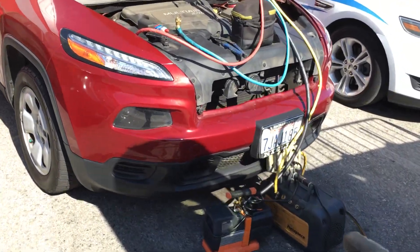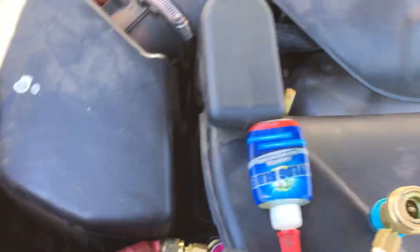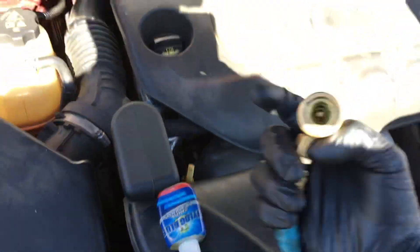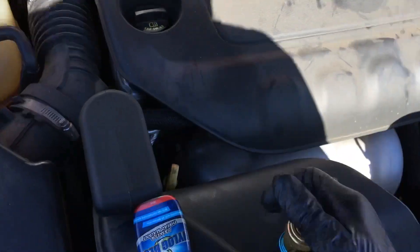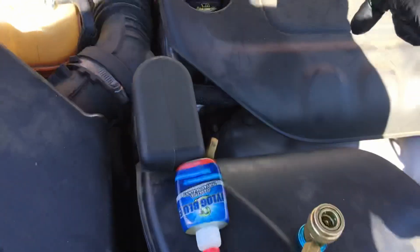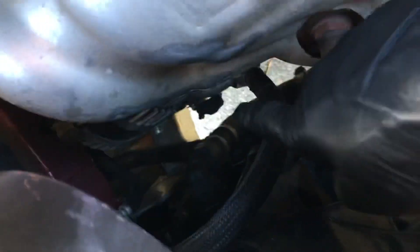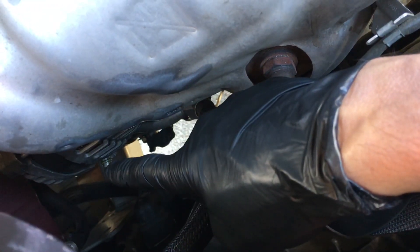Quick tip: when you want to lubricate the end of the fitting that you're going to put your coupling on because it's dry and it's time to lubricate your o-rings — it's in a hard place to get to, way down there. That silver thing sticking out there that I can't quite focus on.